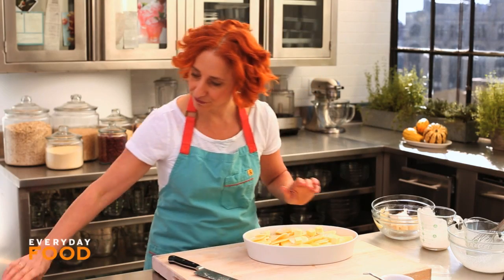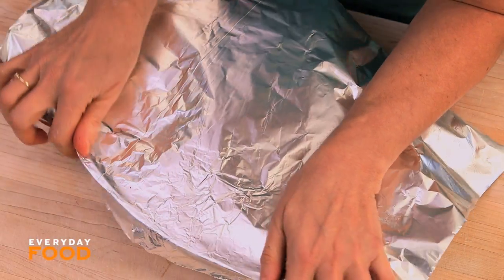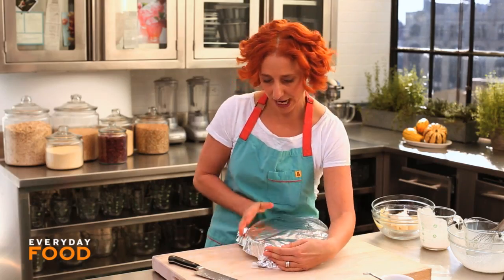Have your oven preheating to 350 degrees. Cover the dish and bake for an hour covered, then uncover it and bake until it's golden brown and bubbling, about another 30 minutes.